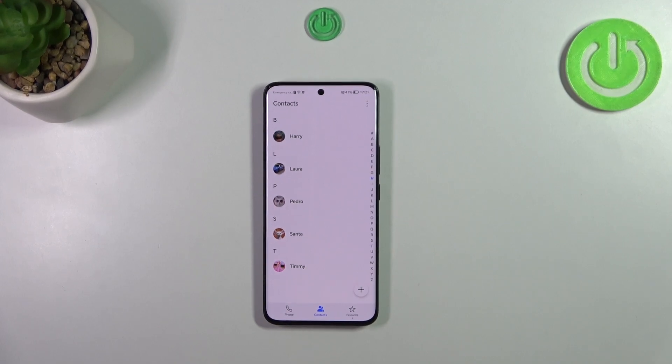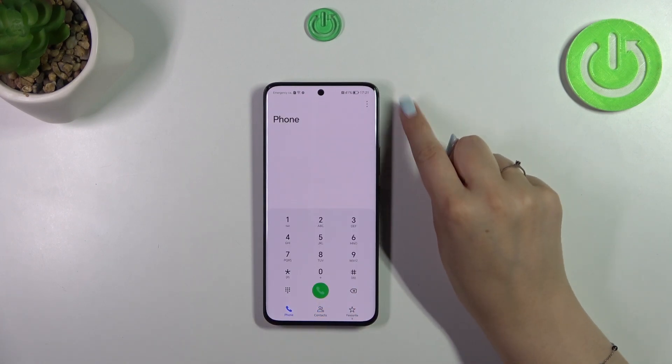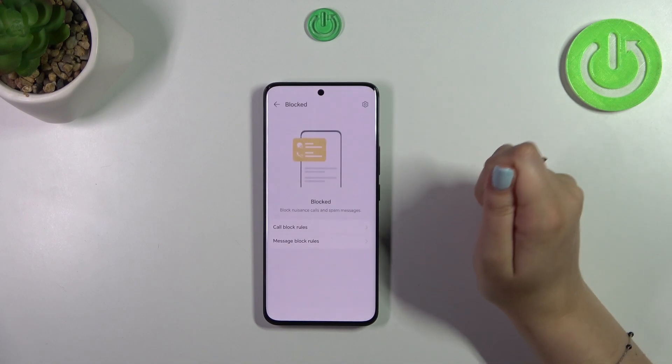We will check if it will appear on the block list. The second way of blocking a number requires entering the settings. Tap on phone — the dialer — then the three dots icon in the right upper corner and tap on blocked.